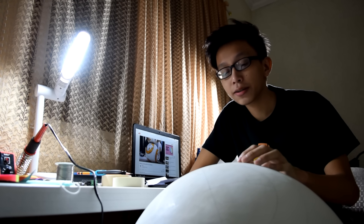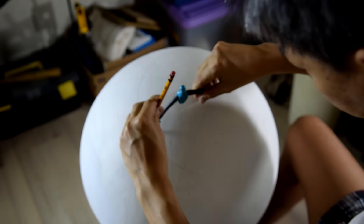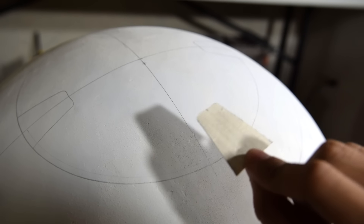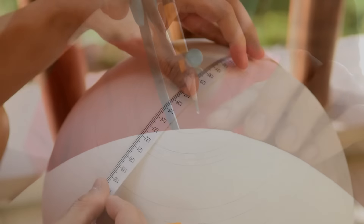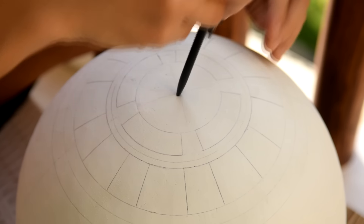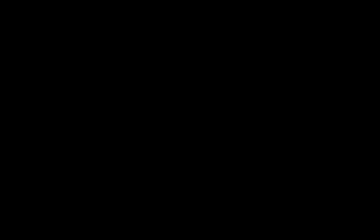I had help from my dad for adding the details on BB-8's body. We used the internet as a reference for getting the exact details from the movie, combining the Sphero and the one from the movie trailer. I've prepared a PDF file for you guys. Using the mathematical concept of ratio and proportion, we were able to derive the approximate measurements for BB-8's artwork. Using a pencil and a compass, we made perfect circles for BB-8's head with the accompaniment of a ruler. In this step, we're going to cover everything with masking tape, especially the areas you don't want to get sprayed.